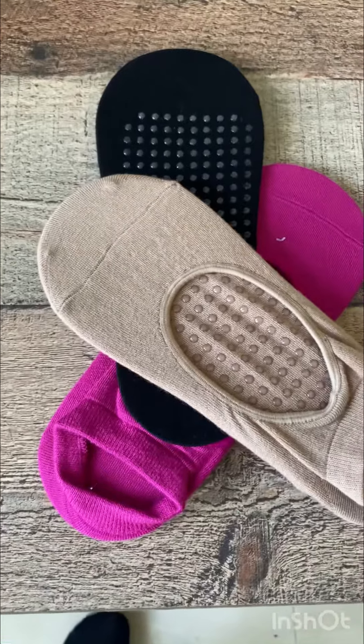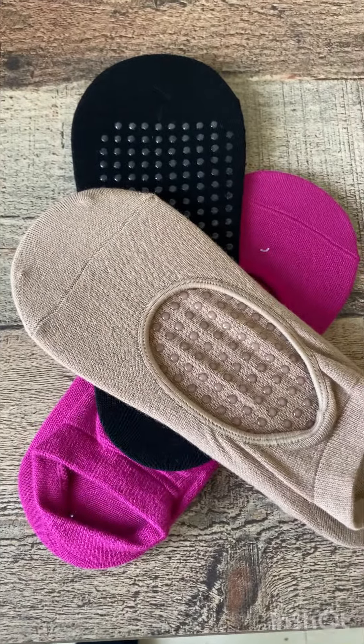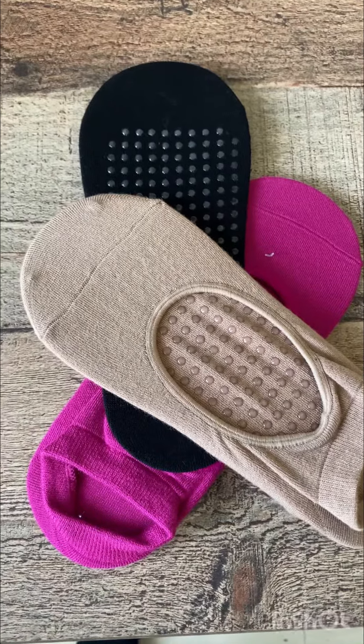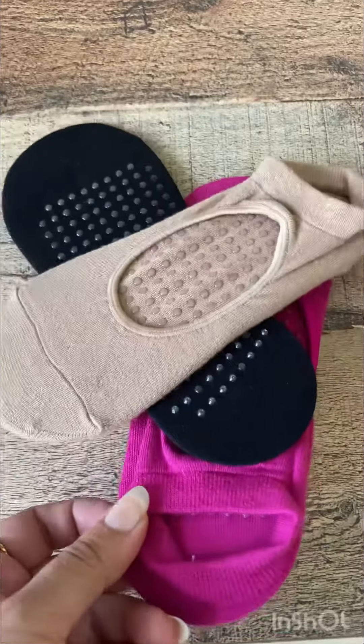Super excited to wear them tomorrow for my practice. Hope you like it, and I'll put the link in the description box so that you can also go ahead and order these super products.